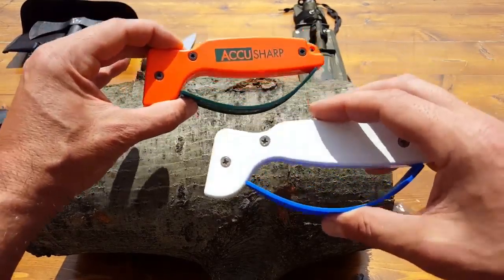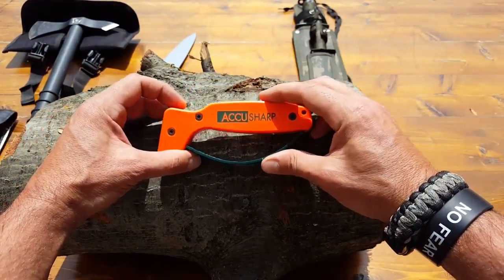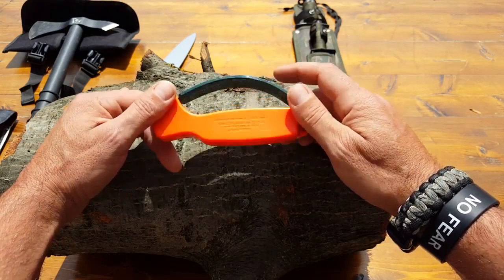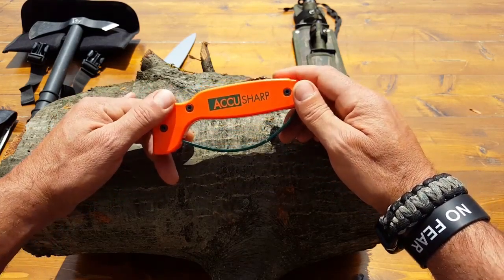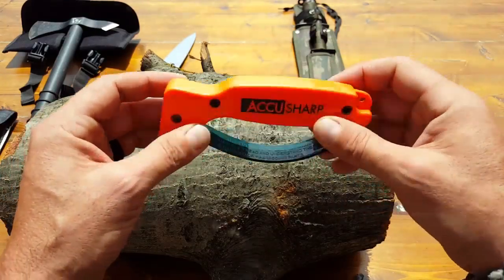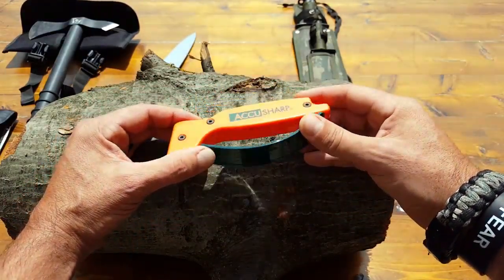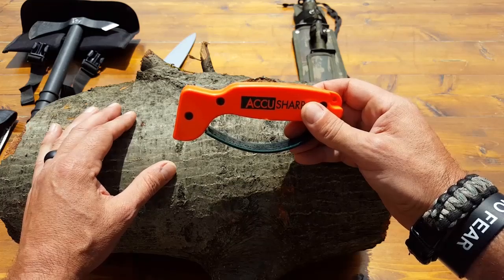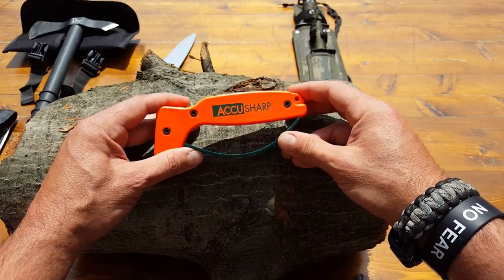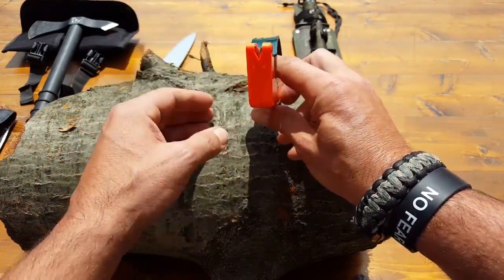The only real difference here is the color. The reason I asked for an orange one is that when we're out in the field we're always dropping stuff, and sometimes when you drop something it's very difficult to find. When you have something orange, especially for a tool you're not using in a tactical situation, it's great so you can retrieve your gear if it falls out of your pack.